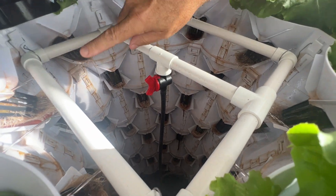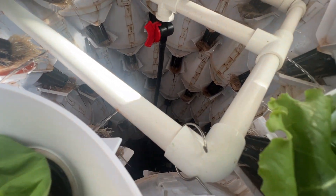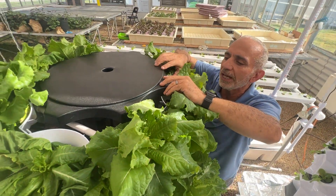You can see the water pouring out, and then the water drips from one system to another — from one layer to the layer below it — and then goes all the way back down to the tank. It's very ingenious, a very simple way.